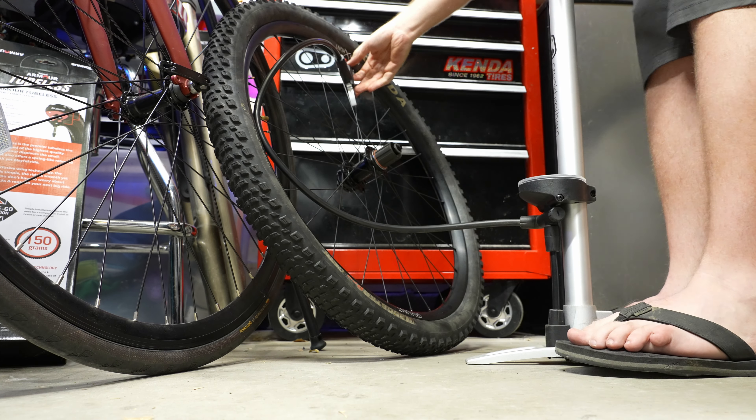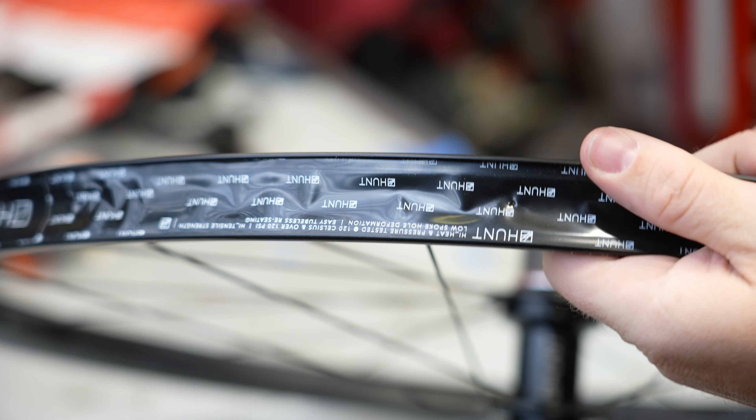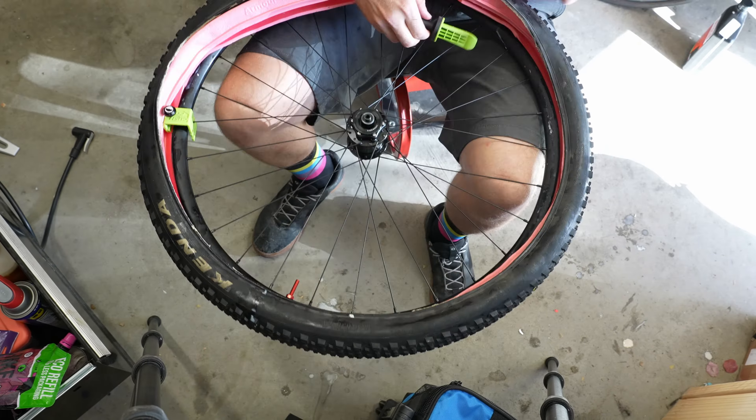The wheel is just blowing air straight out the valve hole. These wheels came pre-taped from Hunt, but whoever taped them did an awful job — the tape was really loose and caused air to escape from the valve holes. Because of this I had to start from scratch. Off camera I went ahead and added a couple extra layers of rim tape. Hopefully that fixes it. Let's try again — now the first wheel is holding air.